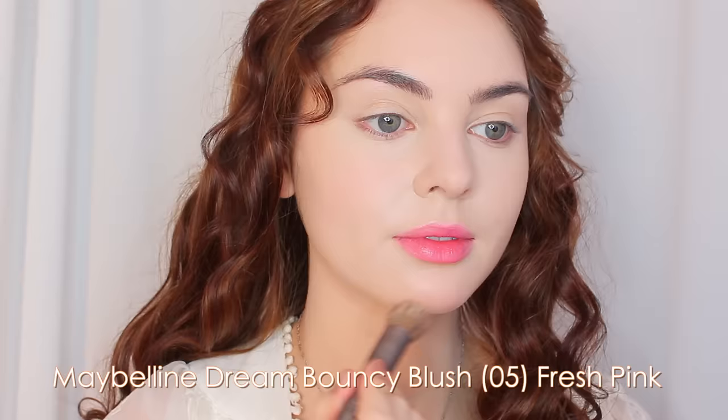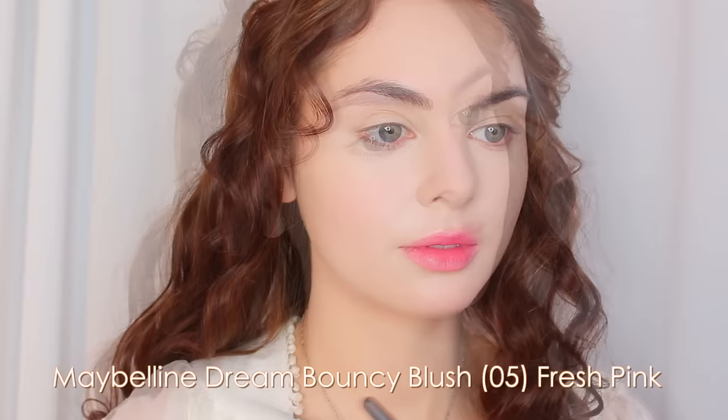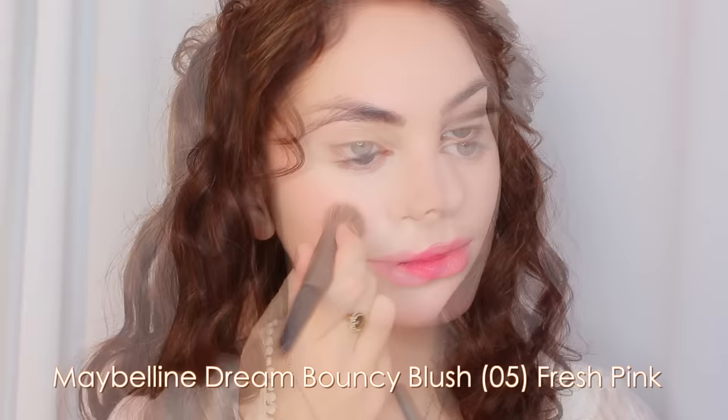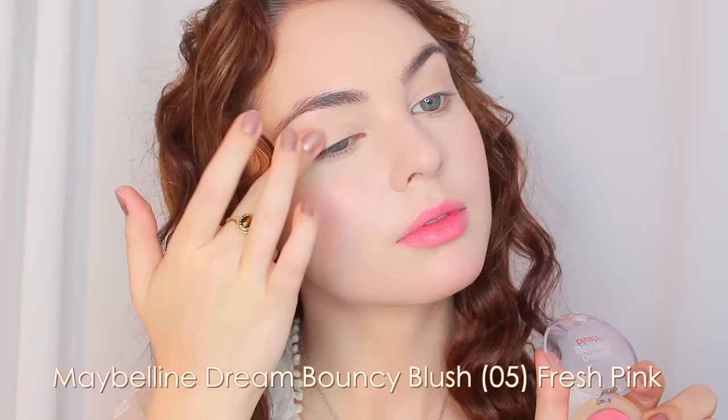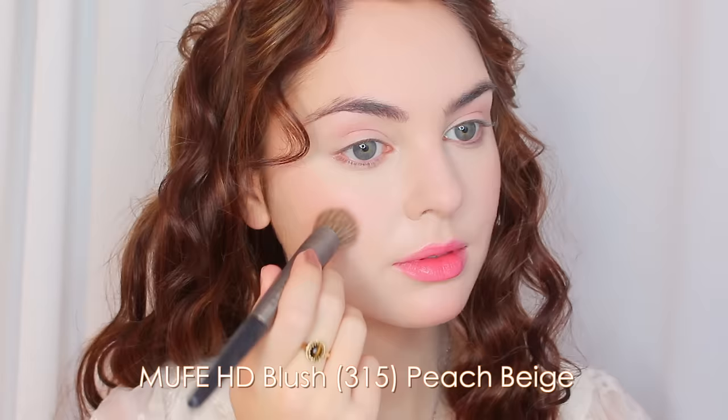Before powdering the skin, we're going to use two cream blushes. I like to layer them for a really pretty flush. First I'm using a fresh pink - the Maybelline Dream Bouncy Blush - applying it with a stippling brush from the bottom of my chin upwards, then on the tops of my cheekbones. I also apply it to the center of my lids upward reaching the brow bone. Then I take a deeper, tonier shade and add it to the apples of my cheeks and slightly under for more dimension.